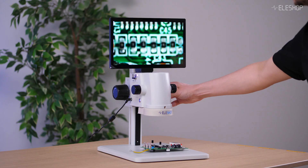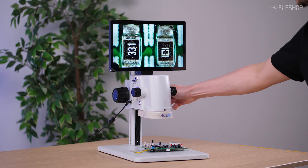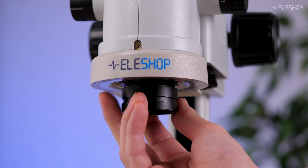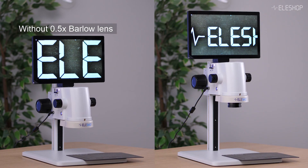We will demonstrate the range of the working distance. You first set the distance between the microscope and your workpiece so it is in focus. Then you can adjust the magnification to get a clearer view of the details you are interested in. And because the microscope is parfocal, it stays in focus even as you change magnification. This can be extended even further with the included 0.5 Barlow lens, which reduces the magnification while effectively doubling the working distance. As you can see in this comparison, the microscope is twice the height from the subject with the Barlow lens versus without it.